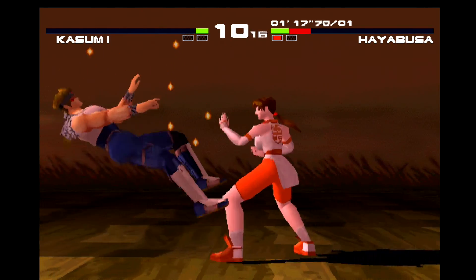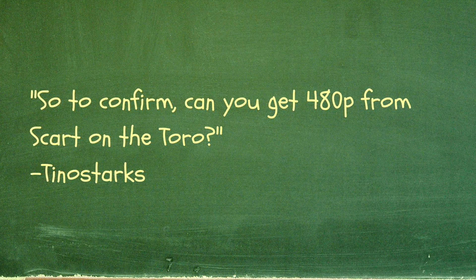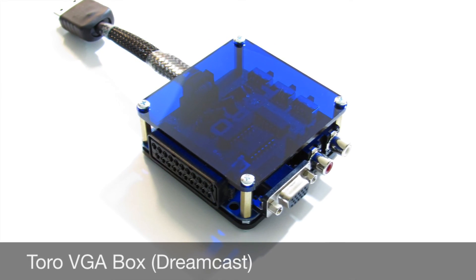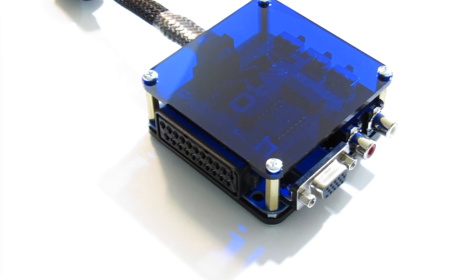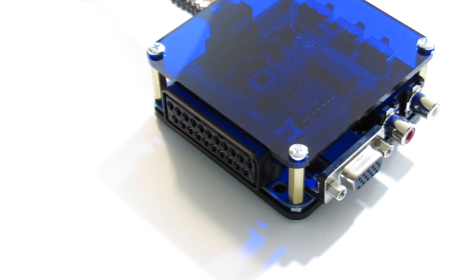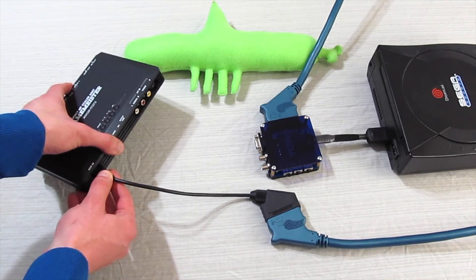Tino Starks asks another question I receive from time to time: can you get 480p from SCART on the Toro? The short answer is yes. The longer answer is that SCART is a connector type, not a video signal. A SCART cable can carry a modified 31 kilohertz VGA signal without any issues. Currently, the Toro is the easiest way to get a 480p VGA signal into the Framemeister using the front RGB port.